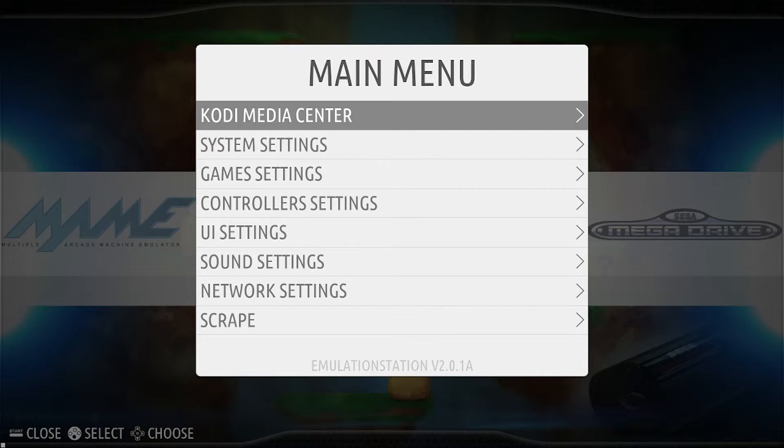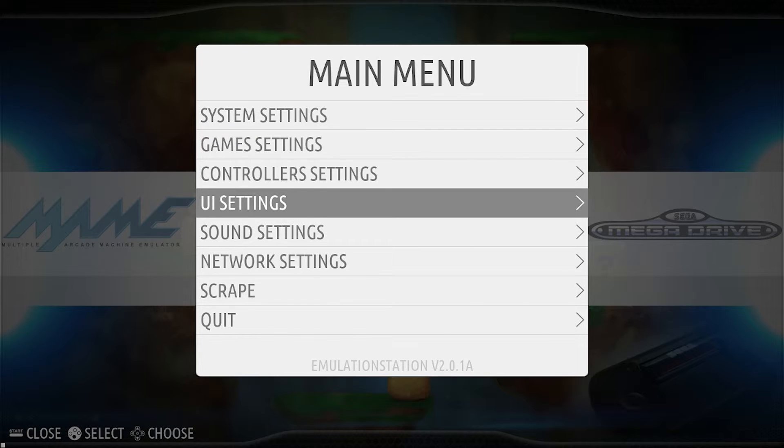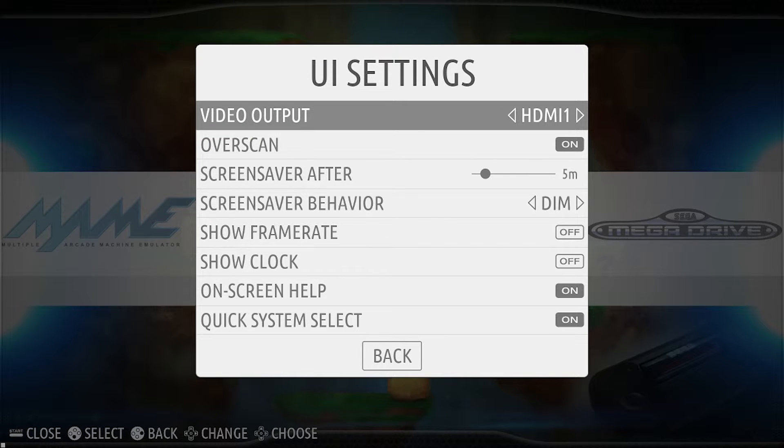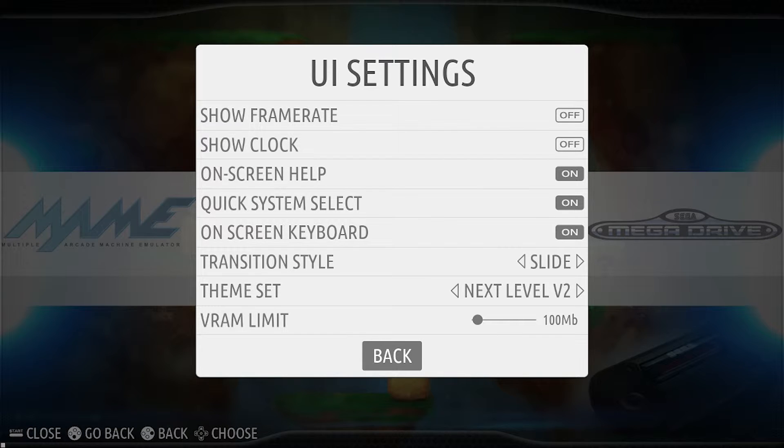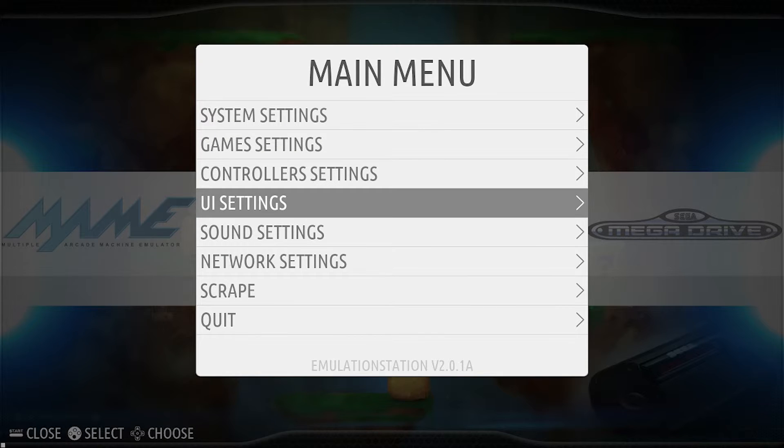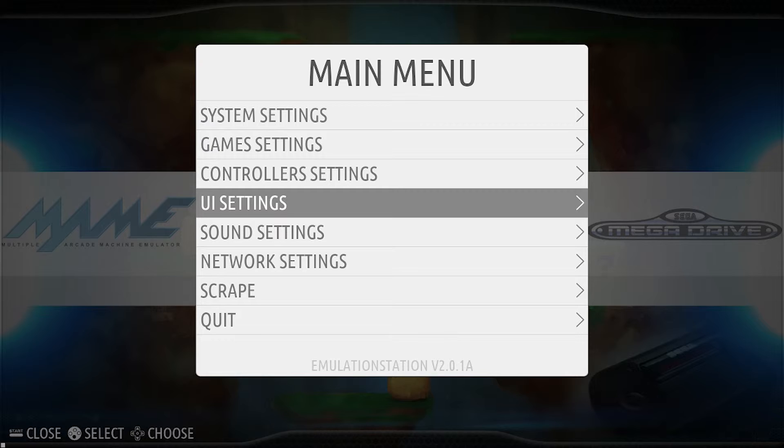We're going to hit start, go down to UI settings, and make sure video output is on HDMI 1. You can flick through and change it to HDMI 1, then hit back. Now your system is going to reboot and save that setting.